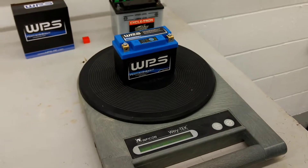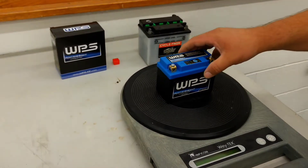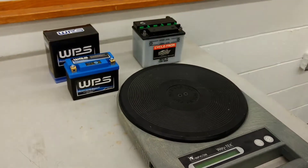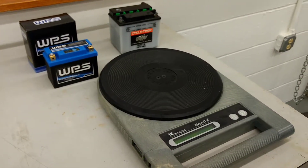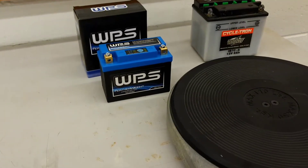And if you do the math, it's about an 85% reduction in weight for the battery. So pretty cool. If you have any questions or any comments, post them below. Thanks for watching.